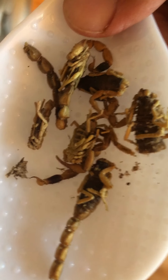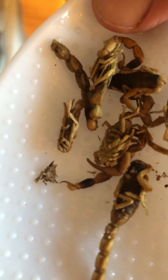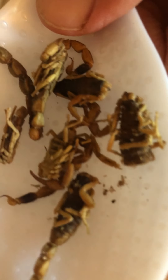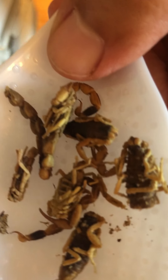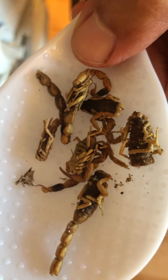Scorpions are an important part of traditional Chinese medicine. I don't know exactly what they're used for, but they are used for medicine. I used to run a real edible insect company and had an inventory, and I had customers for the scorpions in a different incarnation of Dave.